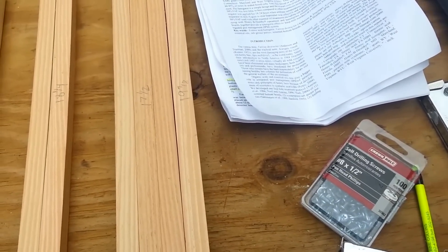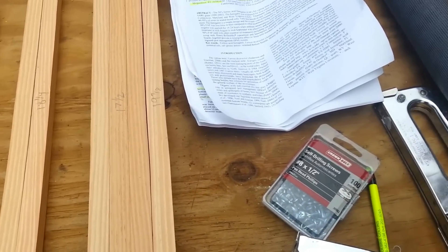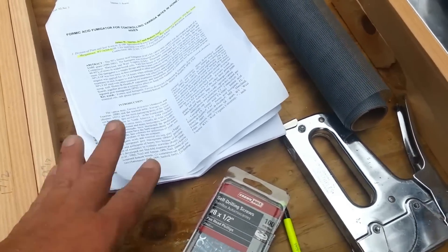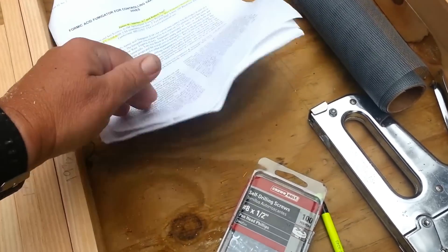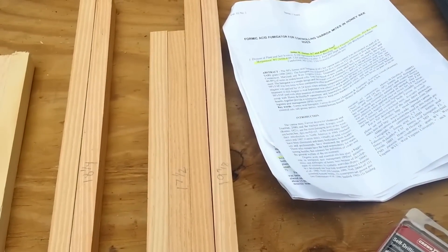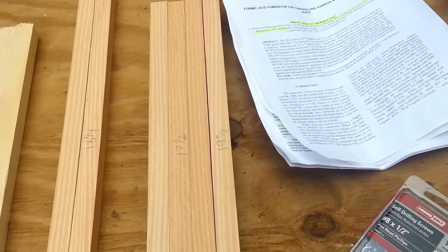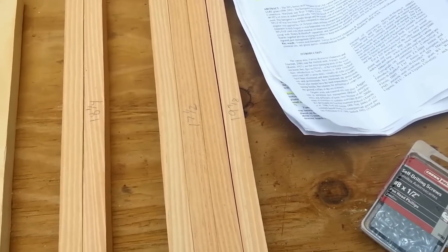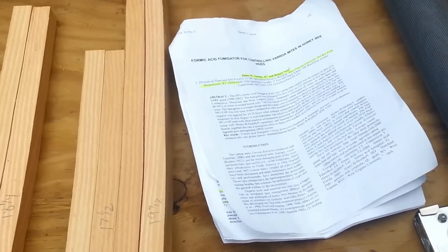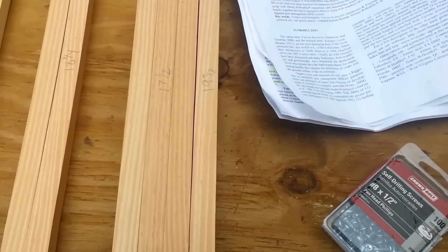This is a very neat system. I'll put a link to the paper — it's maybe 10 to 12 pages and all the information you need is in there. I've already used this system on one hive and I was happy with the results.